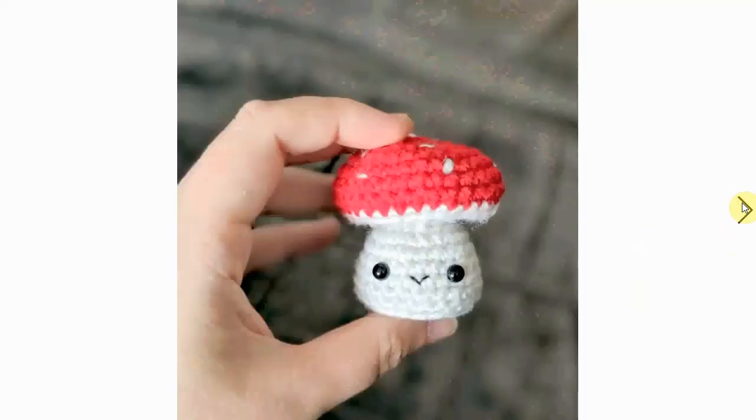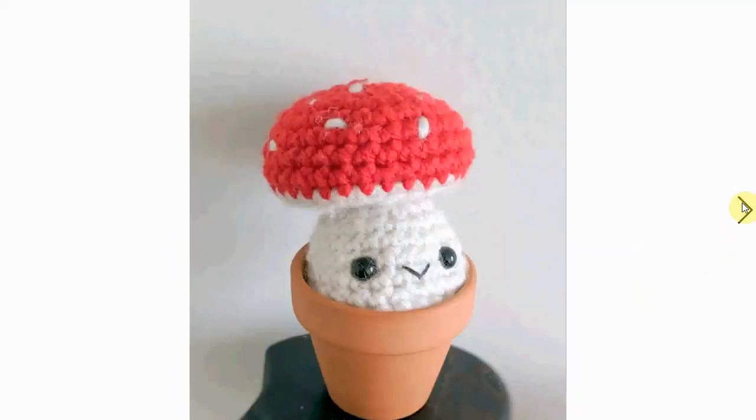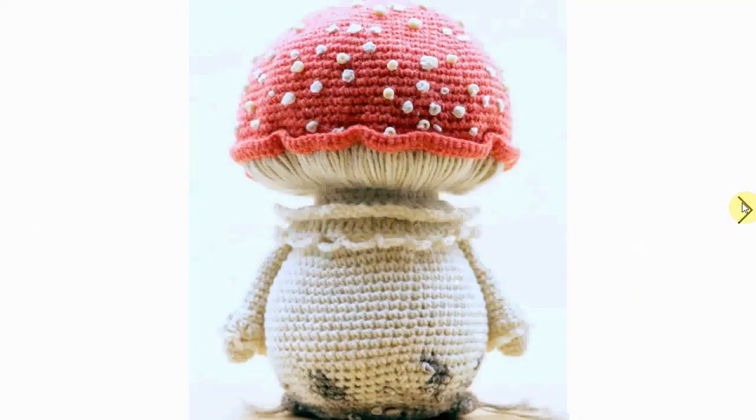These little guys work up fairly fast. They're cute, with little kawaii smiles. You can make them as little presents, put them anywhere in your house, make a little garland of them, hang them in Christmas trees — whatever you want. They're very versatile and cute.